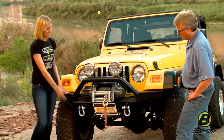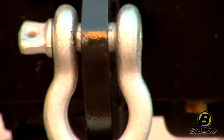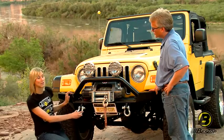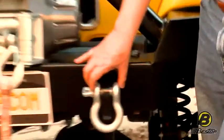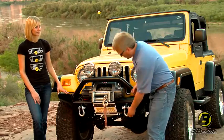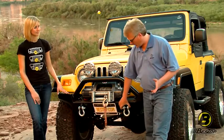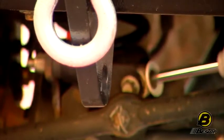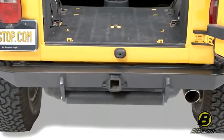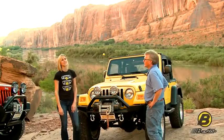Another cool feature of our bumper is it has mounts here for your D-rings. You can buy these as well, and they give you a great point to pull yourself out of a tough spot or help someone else out. A lot of clubs won't even let you go on a trail run unless you have a front extraction point, so you need something like this, and this is a really good way of doing it — it's quick and easy. We also have mounts for what we call our approach roller. We don't have one on this Jeep, but we're going to step on over to our JK and show you what that looks like.